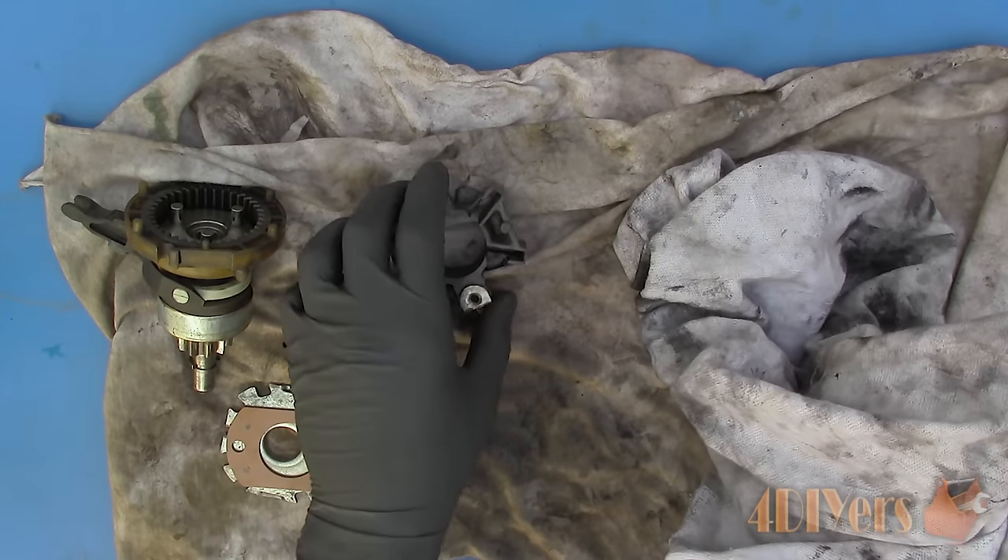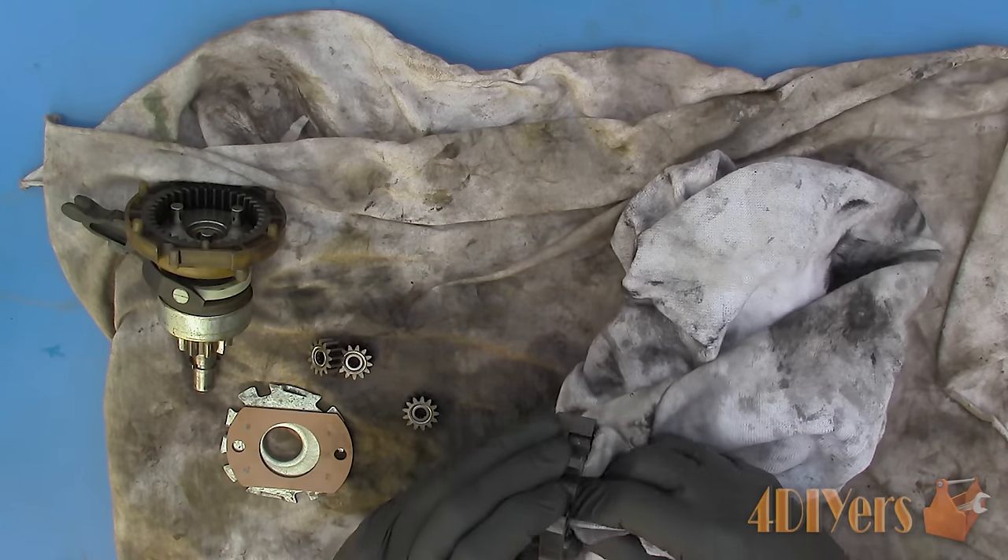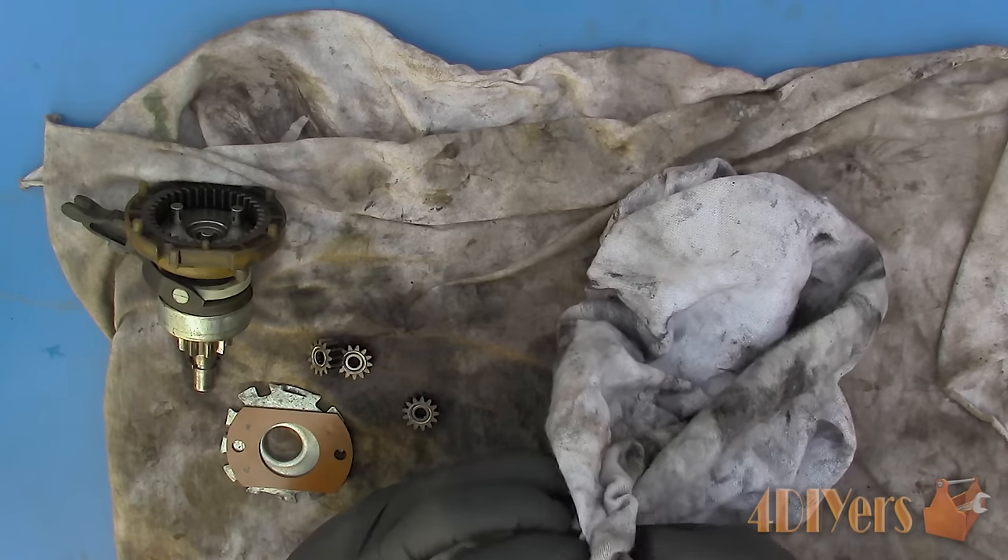The brush carrier is a composite or plastic assembly, so we can use a degreaser on this to remove any unwanted dirt. A clean carrier is important as it reduces the chance of any brushes sticking.